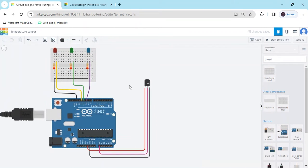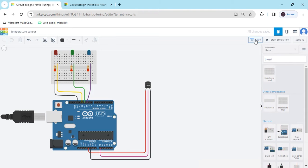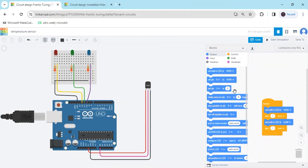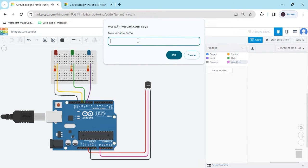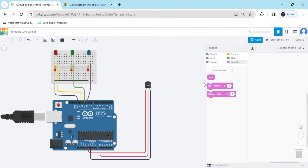Connection is now completed. Go to the block section and make a block code. First, we create a variable called 'temperature' and click OK. The block is generated.